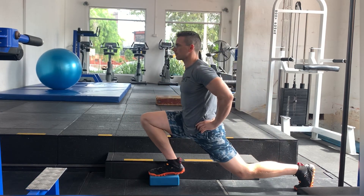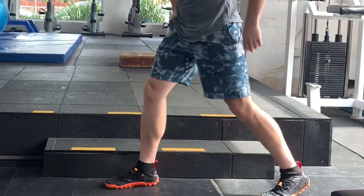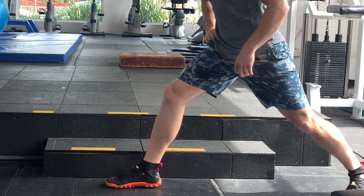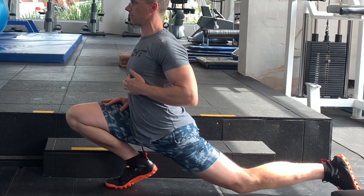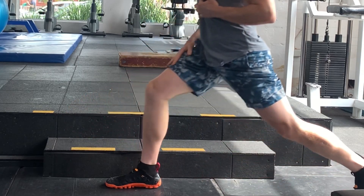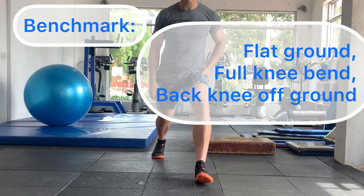If you try to go down but you feel a little bit of pain in your knee, or it's a little uncomfortable, or you can't keep your knee off the ground, then we just keep working on it until we can comfortably get down to the next level. And then finally we're on the flat ground with a full bend in our knee and our back leg off the ground.